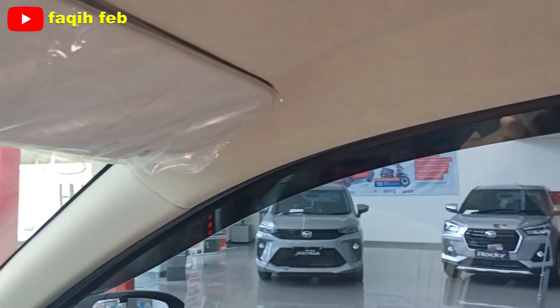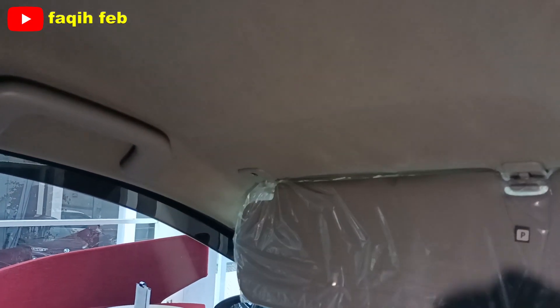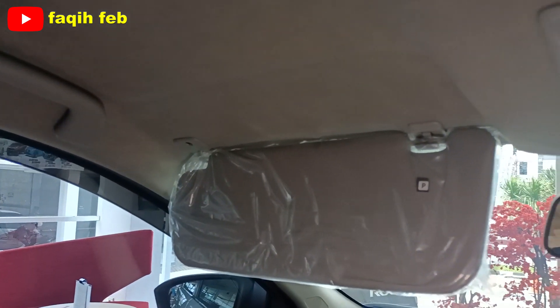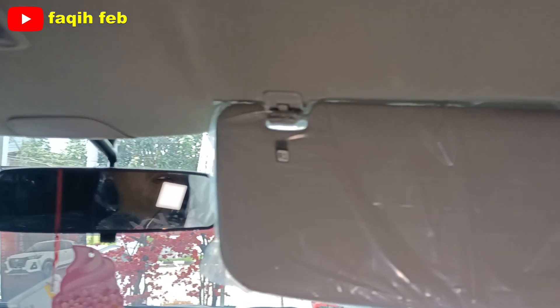Di sisi pengemudi, handgrip-nya belum ada. Sunvisor di sini sudah ada dua, tapi tanpa vanity mirror. Belum ada vanity mirror-nya.